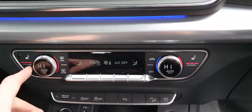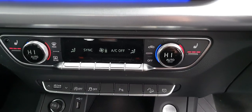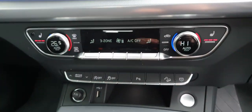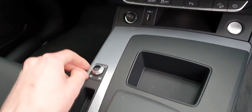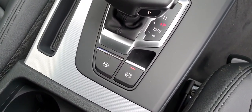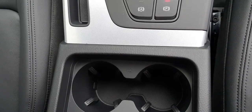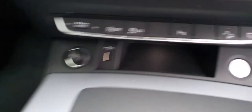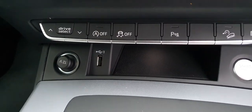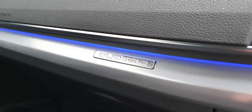Down here we have the climate controls. On both the passenger seat and driver's seat there's a heated seat option — really nice. You also have the start/stop engine button, a volume rocker, automatic transmission, and electric handbrake. There are two cup holders, and under the armrest you have a USB-C connection. Just here you also have a 12-volt and USB connection. There's a glove box, and your Quattro badging on the dash as well.